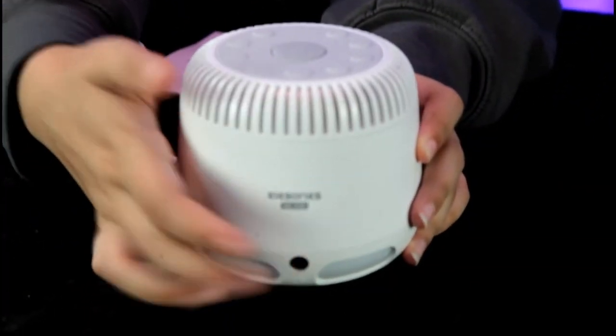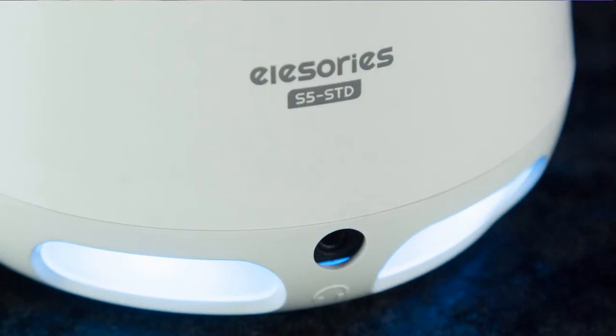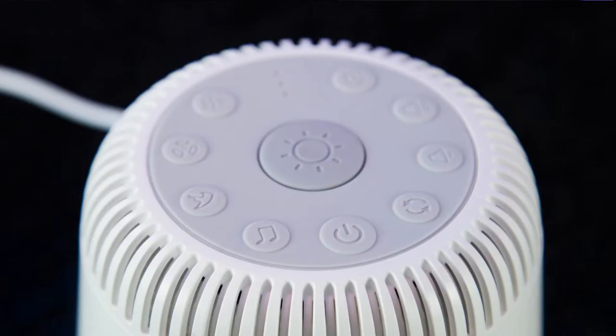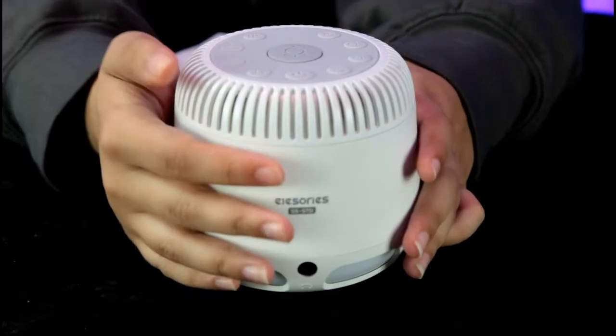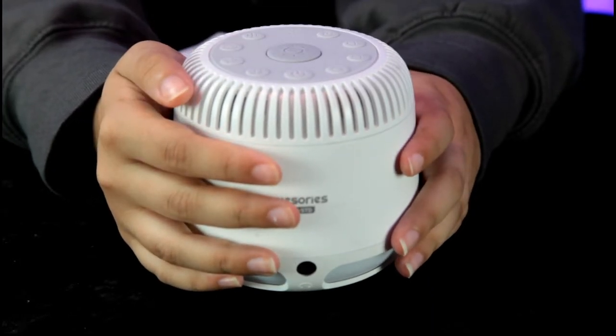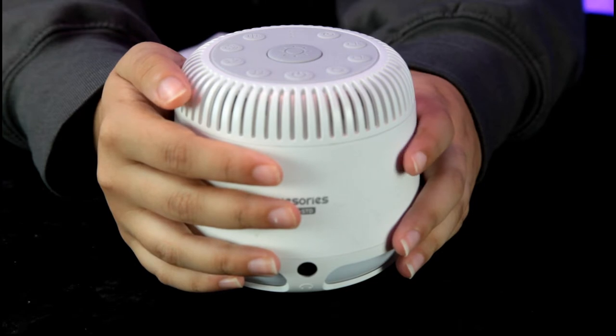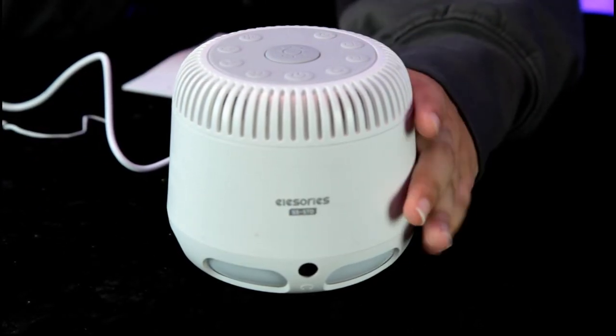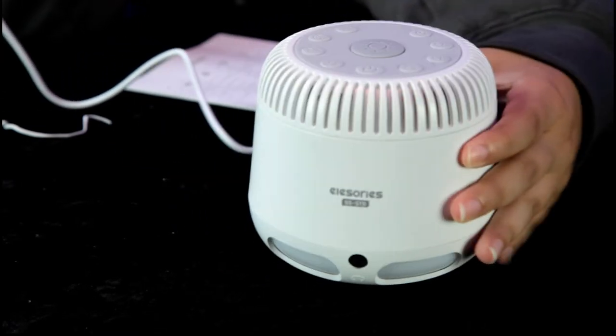You can plug in your headphones. There's a power button — go ahead and power that unit on. Let's see if we can figure this out before we read the instructions. Now it's like a nice white noise right out of the box.